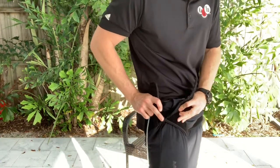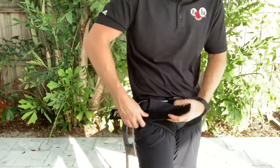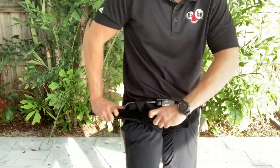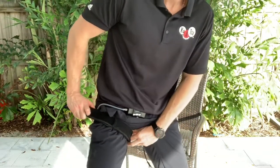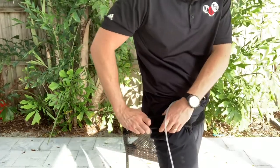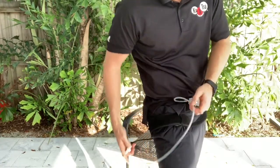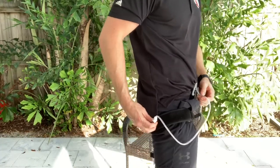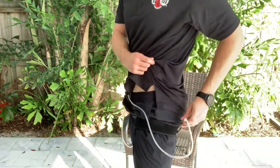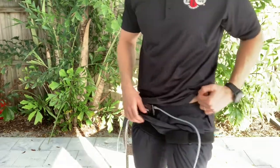Pull the tube away from the band so that you can get a nice good seal while you do this. Pull the band tight. Align the inside part of the band in between your legs and the other side along the side. Use a little clip to put that on the band and keep the hoses nice and concealed.